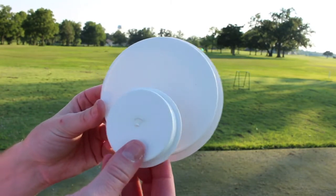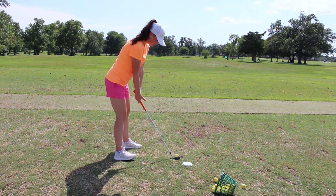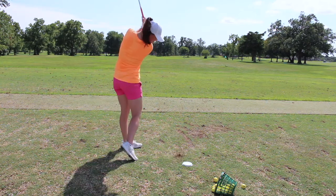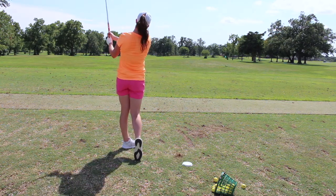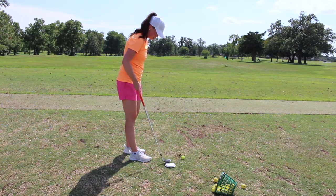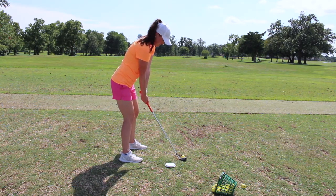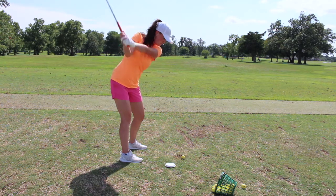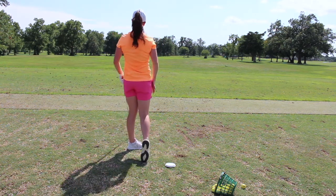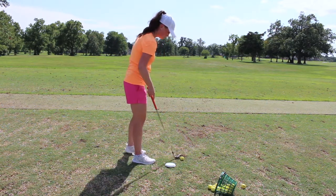PVC caps are my fourth favorite practice aid that I feel have made a big impact on my game. There are many different drills you can use these for, but I mainly use them for swing path work. I recommend working with a PGA professional before jumping in and trying to change your swing. However, if you're experienced enough to know if your swing path is off, this could be a great tool for you. These caps are super light and easy to toss in your bag, come in different sizes, and are super affordable — I paid less than 40 cents a piece at Home Depot. I have both a large and a small size.